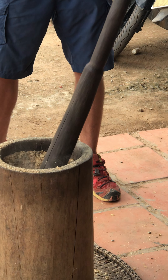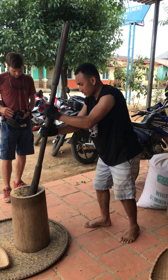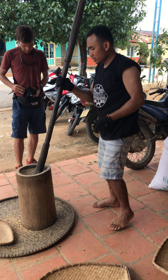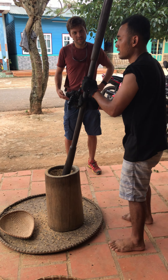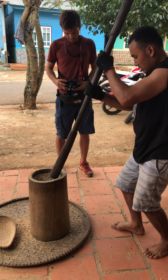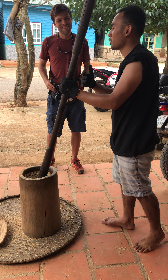We also do this with rice as well — rice and coffee. We do this with two different people, with two different strokes, so we work together. You can also sing some songs and make your own rhythm.